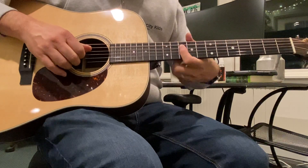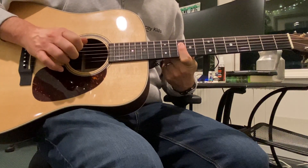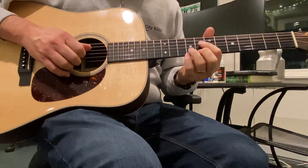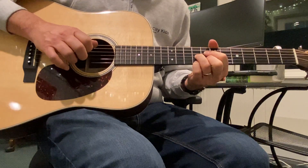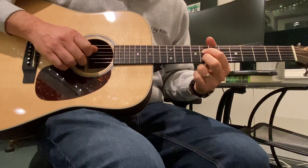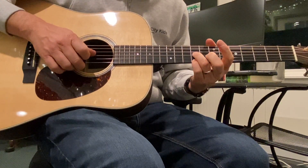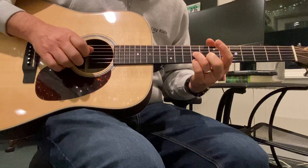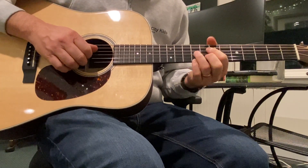Two chords: D minor 7 with the 10th fret barred with your pointer finger, and then an A7 flat 9, which sounds way scarier than it is. That is two fingers on the 8th fret of the D and B string, and two other fingers on the 9th fret of the G and E string. So that's the two chords you need.